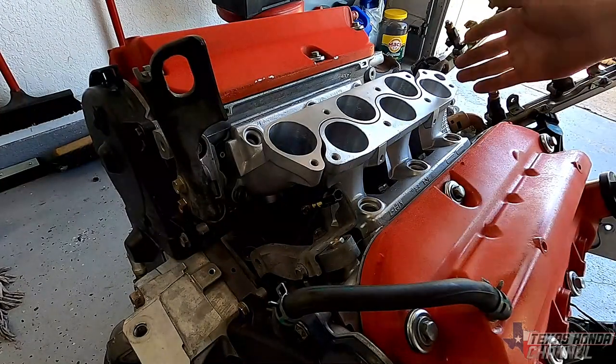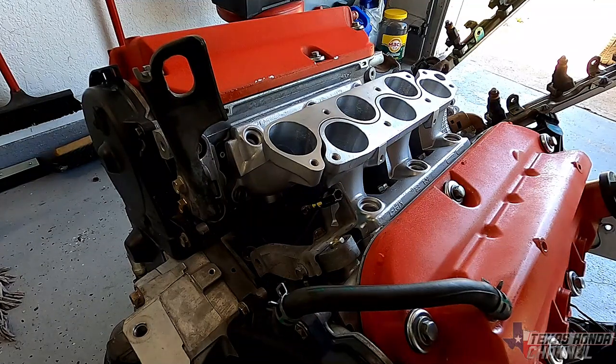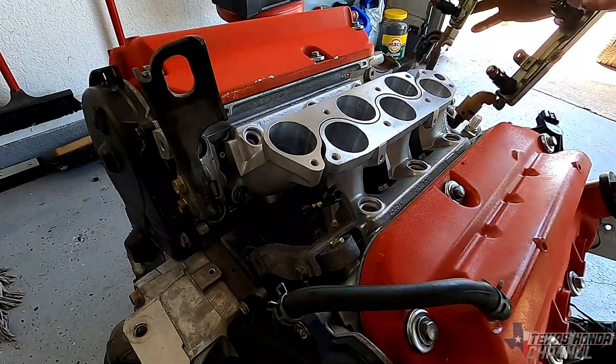I swapped over the wrinkle red valve covers from the engine that was originally in the car and cleaned them up a little bit. Now I'm just going to install these.